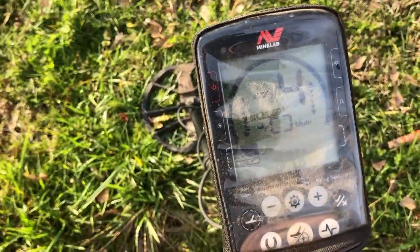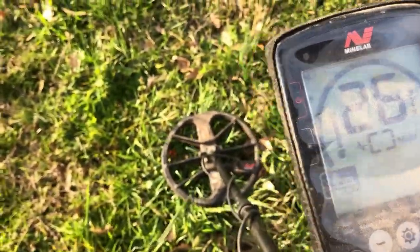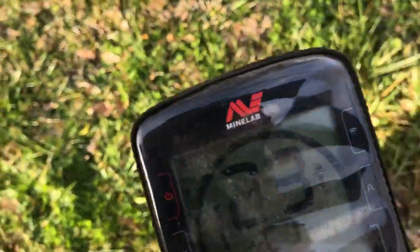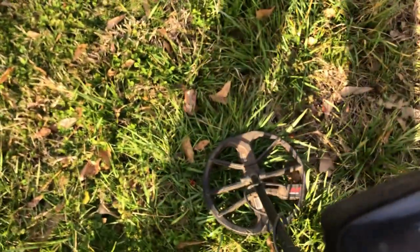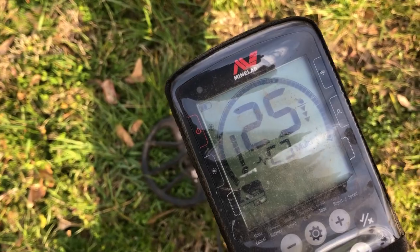Same target on the Equinox 800: reading 26, 23, 26, 25 — pretty consistent all the way around.